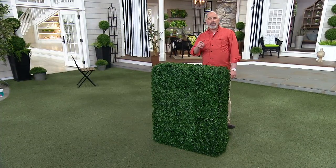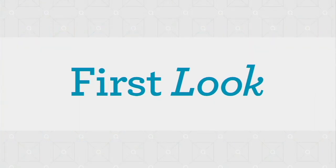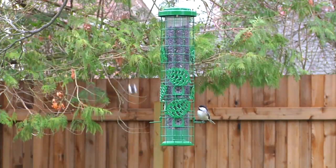Coming up, I've got a bird feeder that is one of the smartest looks in bird feeders.